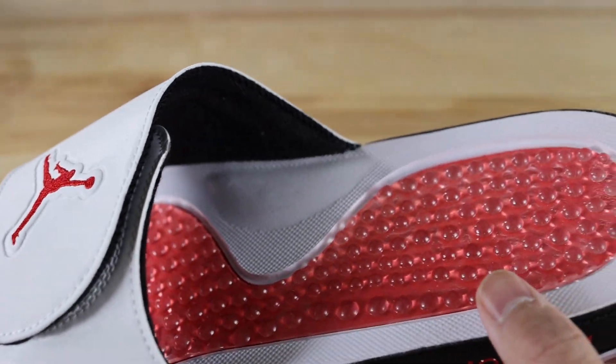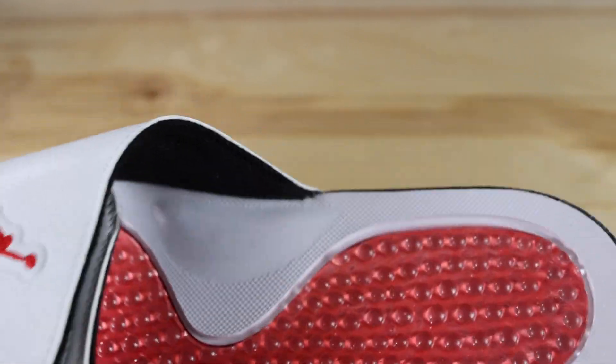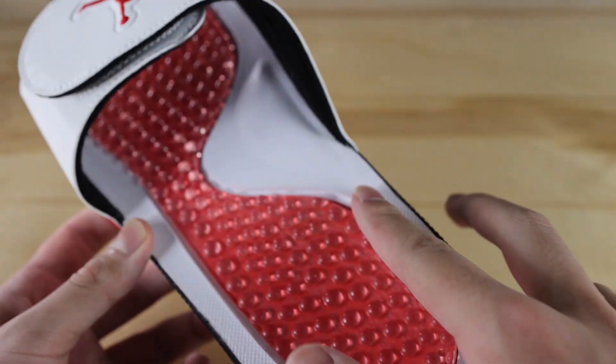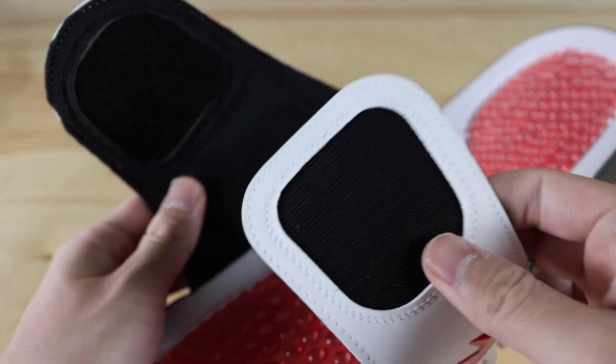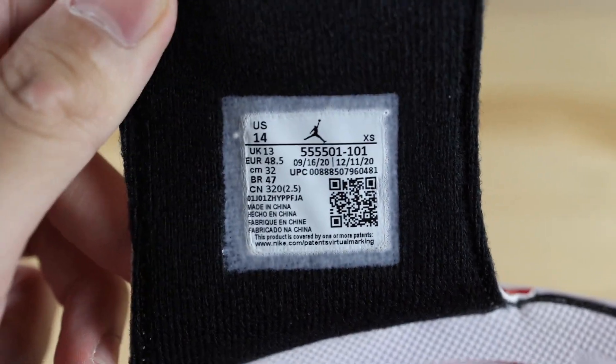Moving on to the midsole of the shoe, it does have that hydro cushioning — those gel bumps on the shoe — with a fire red color below it, and the outer portion is made out of that white foam. Undoing the strap, the velcro is black on both sides and the inner portion of the strap is also black. There's also the size tag on the inner portion of the strap.